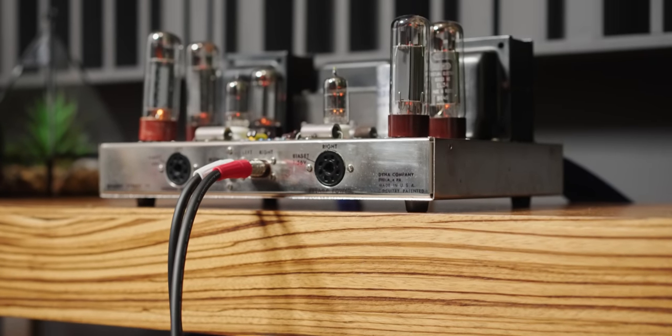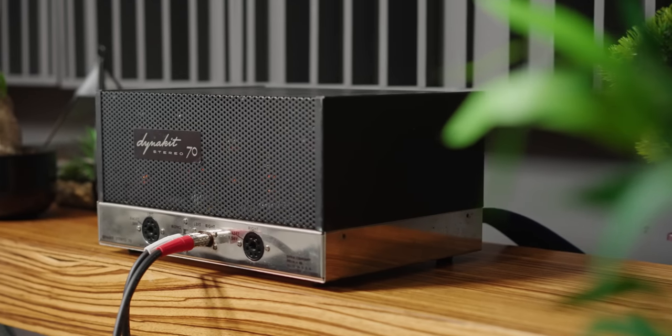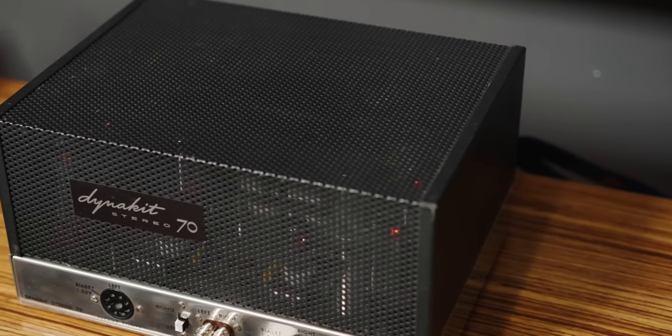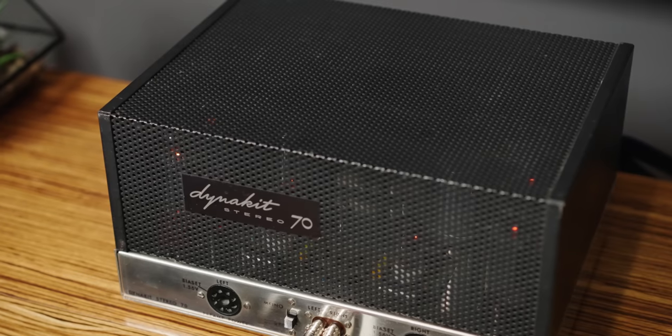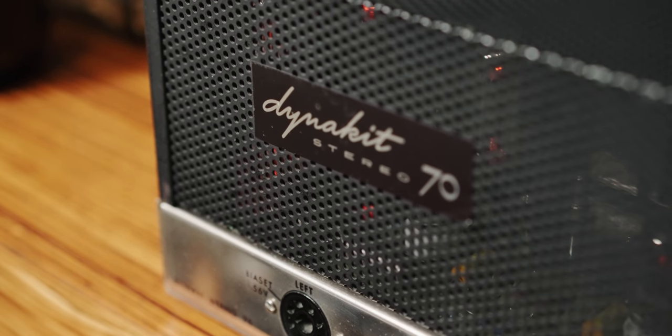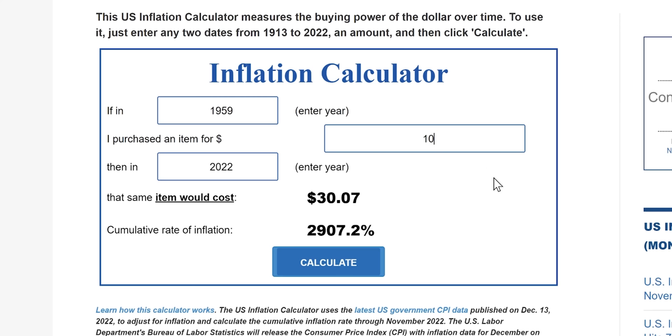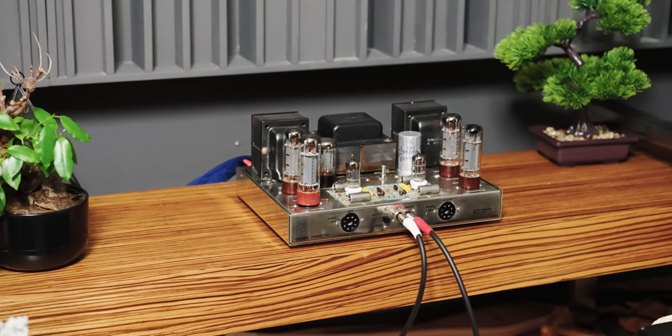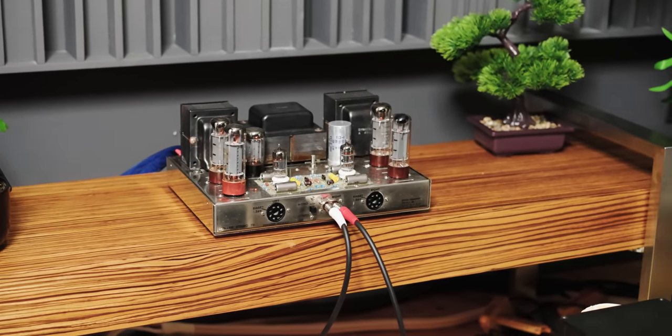Compared to today's standards, the Dynaco ST70 is a compact, smaller tube amplifier with a pretty vintage-looking cage. It was sold as a kit — often referred to as DynaKit — and at the time of its release it sold for $100, which converts to about $1,000 today. That's exactly what these go for nowadays, depending on condition. It's often coined the 'poor man's McIntosh' because of how inexpensive it was and how good it sounded for the money.